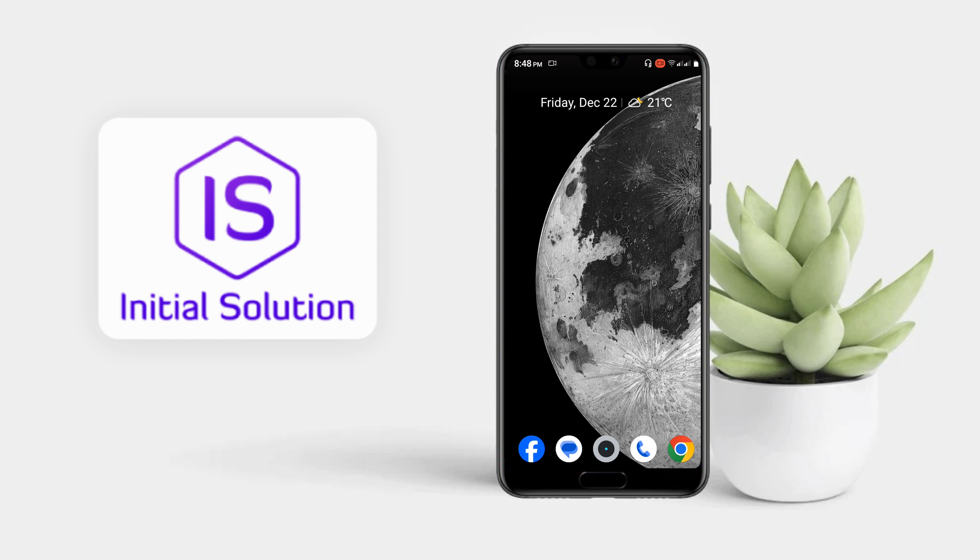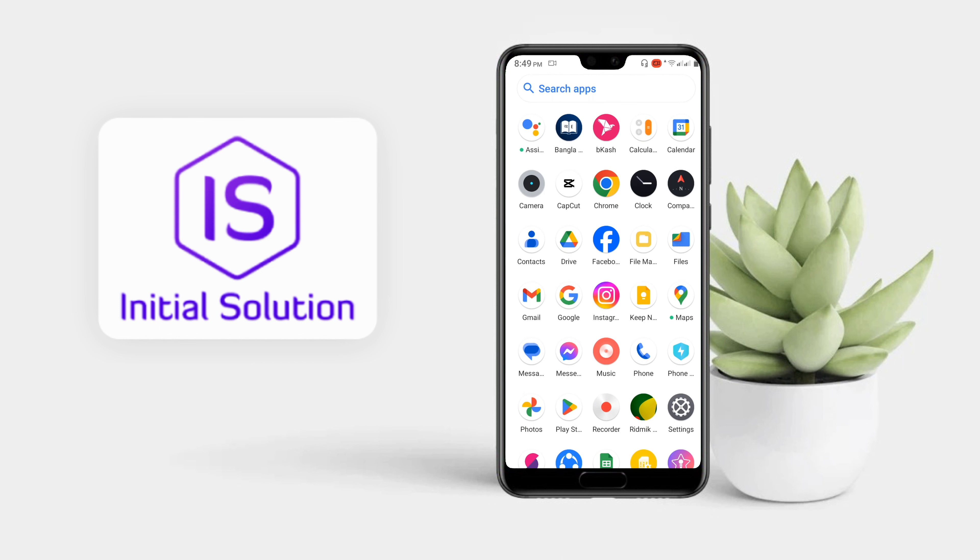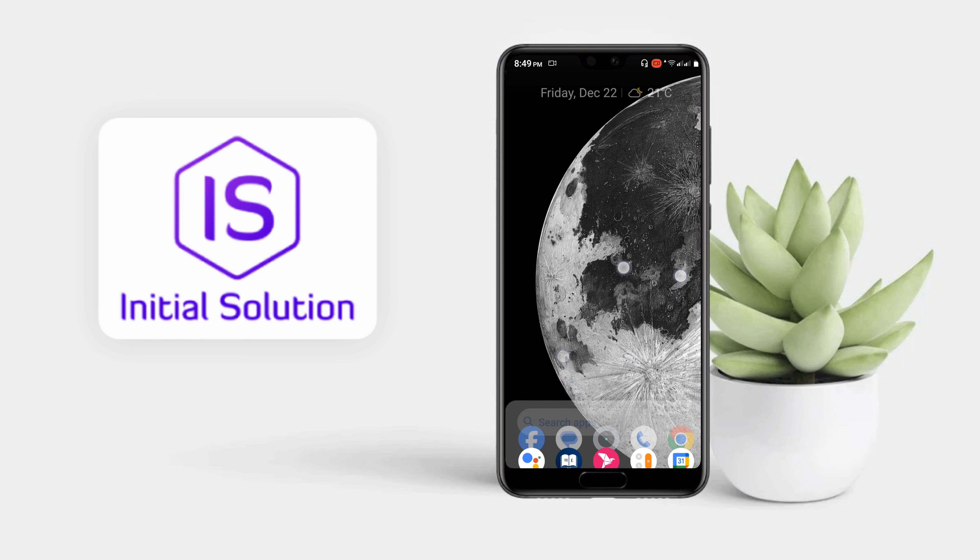Another way: you can swipe from bottom to top and take a screenshot. I don't have this feature either. That's the third way.